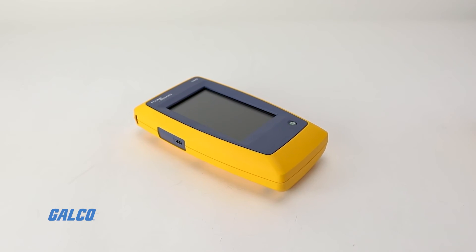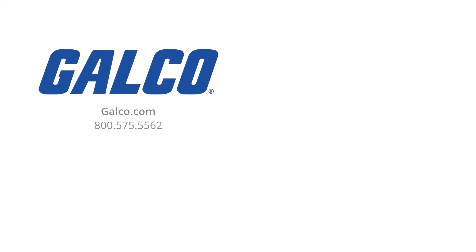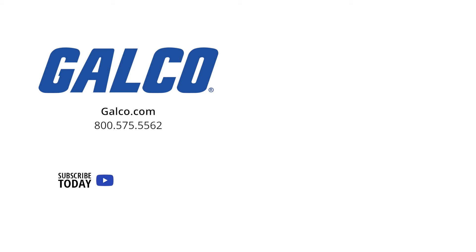For more information on the Fluke Networks LinkIQ Cable Network Tester, visit us at galco.com. And don't forget to like and subscribe to GTV so you can be notified when new videos are posted every week.